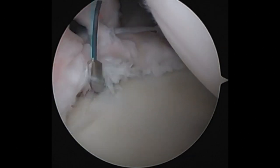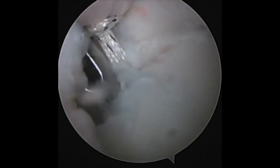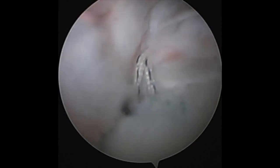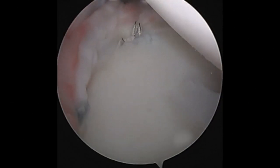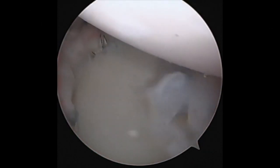I repeat it one final time — drilling the pilot hole and then impacting the PushLock in. This completes a 360 degree labrum repair of the anterior inferior labrum, posterior labrum, and superior labrum.